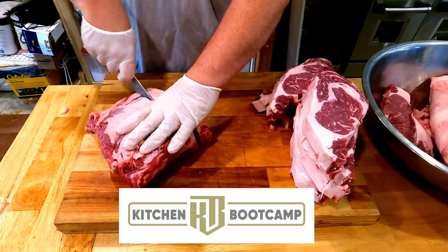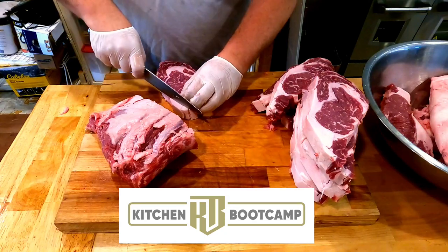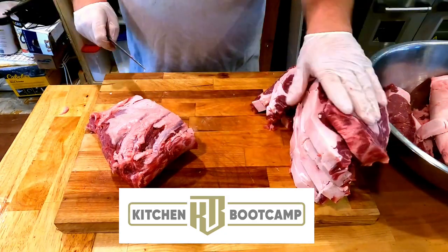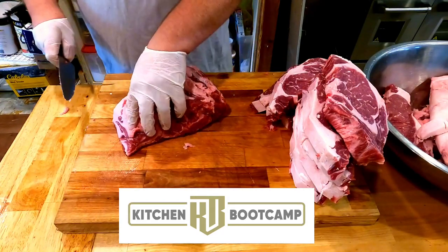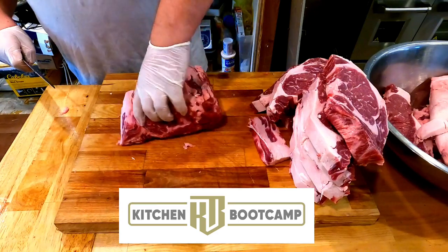That's because they have different eating patterns. Angus are very heavy at the trough, where Herefords, typically speaking, are a lot more relaxed — they're not going to bum rush that trough. They're going to do a little bit more grass feeding.